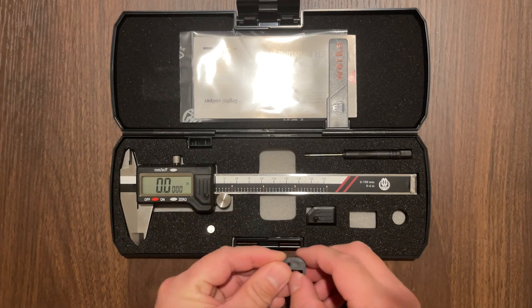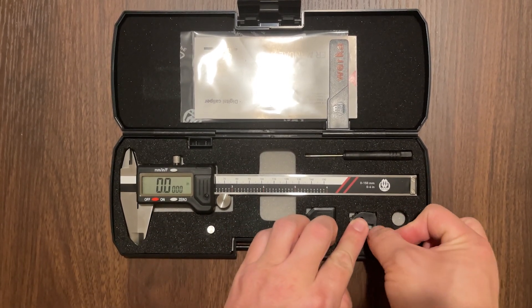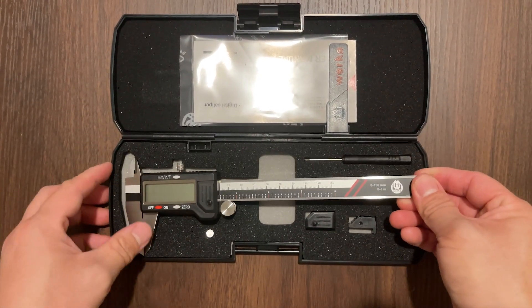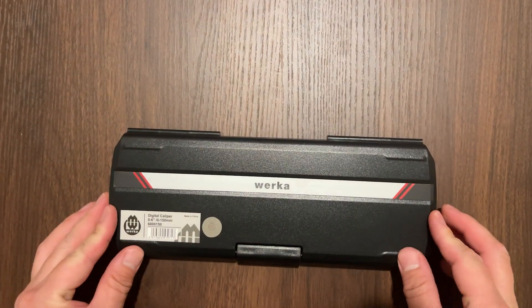These are extra parts including an extra battery. The battery would go into the circular foam cutout at the bottom right of the case. And there we have it — a simple but highly useful tool to have.